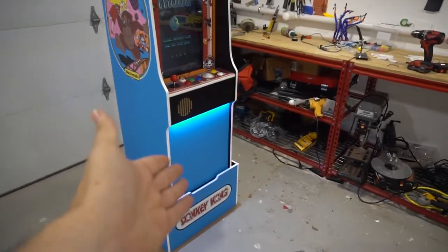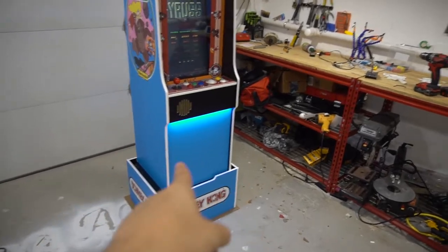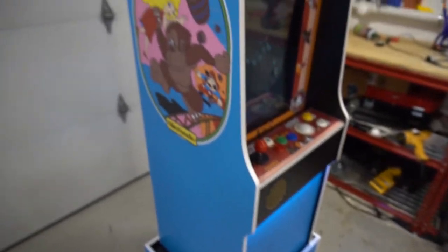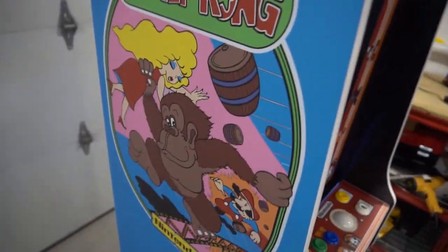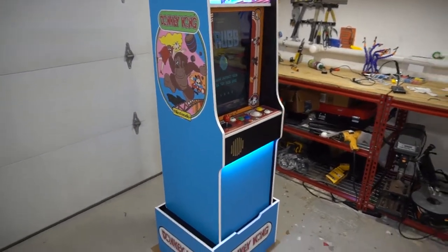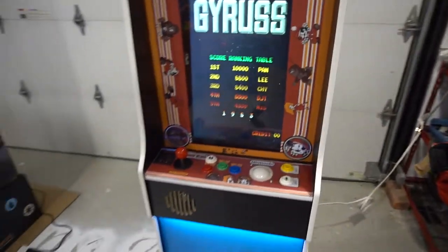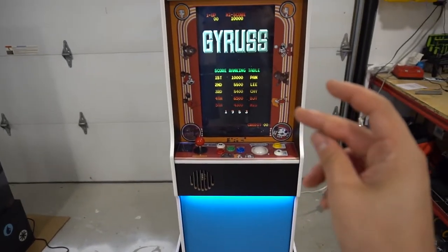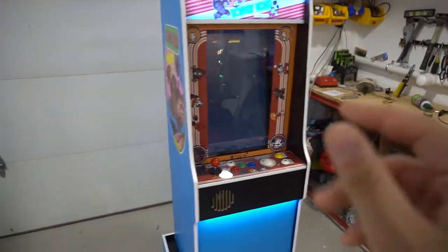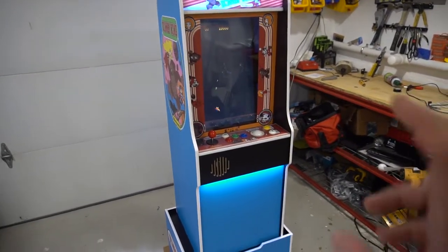I always triple-check and have it in writing — 'do you approve this artwork? Are you sure?' — so it's different when you actually see it live. He did notice the big blue gap, but honestly this is replicating a real cabinet. The original cabinet didn't have artwork on the kick plate. All in all it's a great-looking cabinet — definitely loving the blue and the white T-molding, keeping it as original as possible. Running a 22-inch Asus on this.